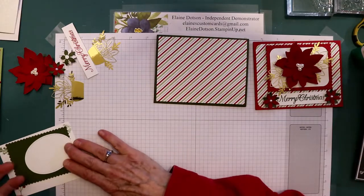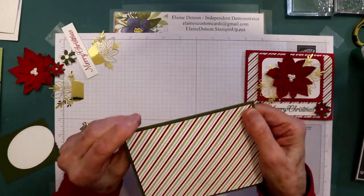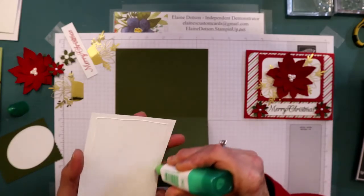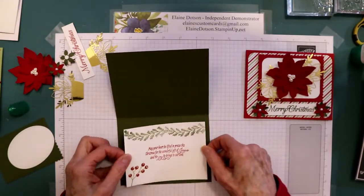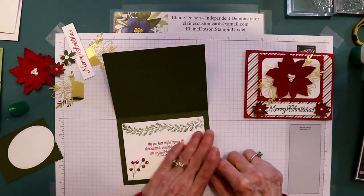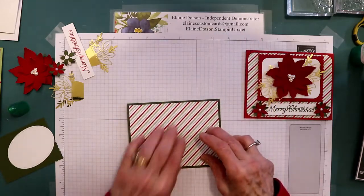Let's go ahead and glue this to the inside — I've already stamped it. The inside piece is five and a quarter by four. Don't worry about the sizes, I'll put them on my blog. You can pick whatever colors you want for cardstock; you don't have to use the colors or paper I used. You can use any paper with this. This piece is four and seven-eighths by three and five-eighths. I stamped this one with Real Red, and I stamped off on the Mossy Meadow so it wouldn't be too dark.